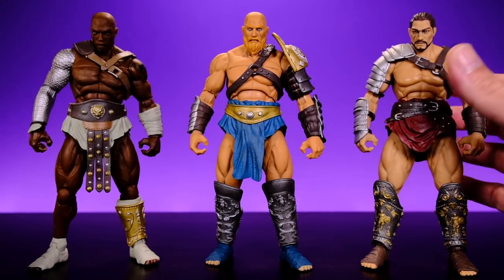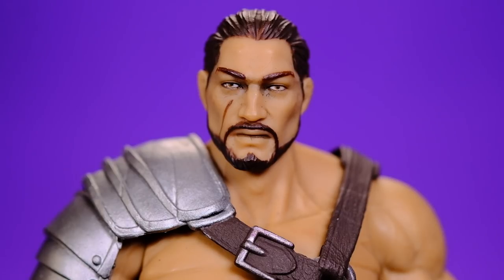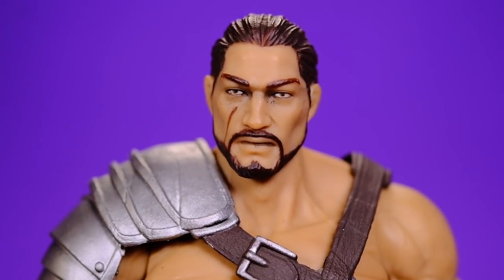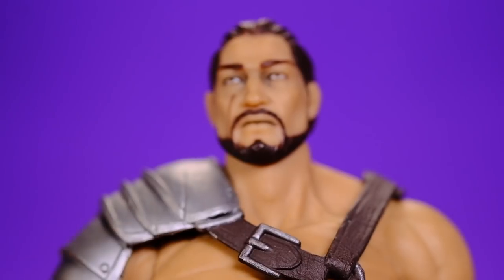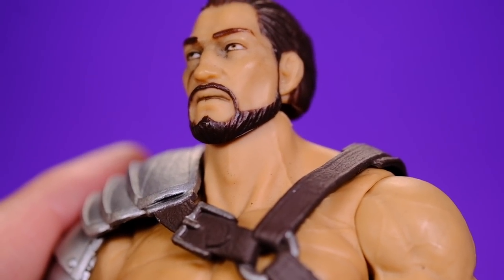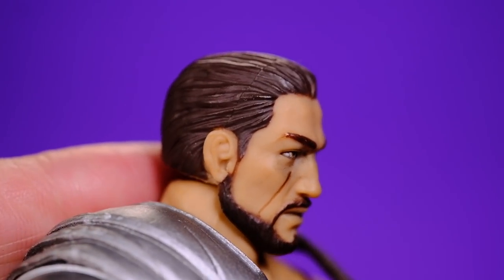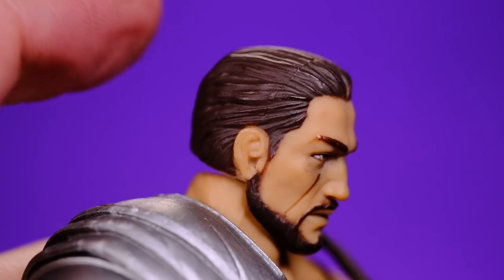Here we have the Reaper. One interesting thing from his bio: when he comes out to fight he doesn't care about fanfare or interacting with the crowd - he comes out, kills it, and goes back inside, which is probably why they call him the Reaper. This is a good looking figure. I like the head sculpt - he looks like a no-nonsense, angry kind of guy with a little beard that's actually sculpted, not just painted on. He's got creepy looking eyes, a scar on his face, and well-sculpted hair.